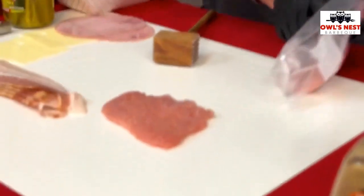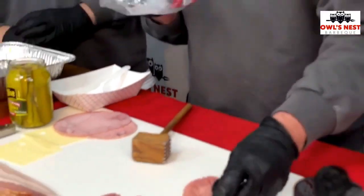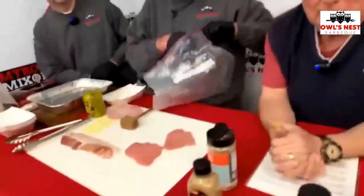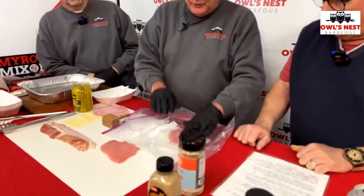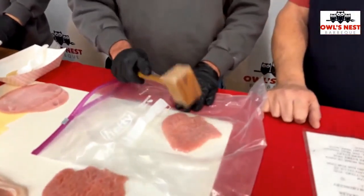That's called the cuber — just like cube steak, you know, they run it through the cuber. The fun part is this is the one the kids can do. What you do is put your pork loin chop in a bag and take your hammer tenderizer.